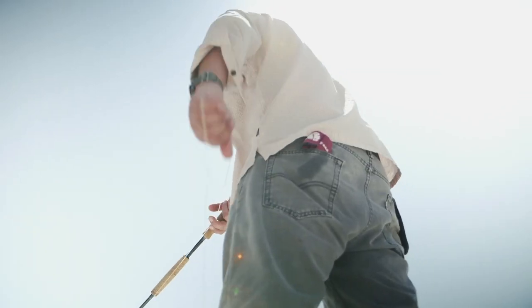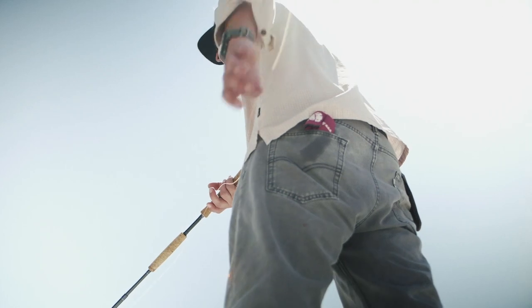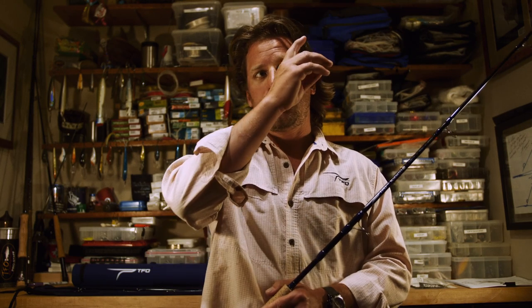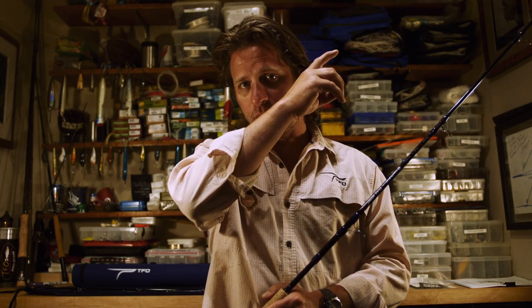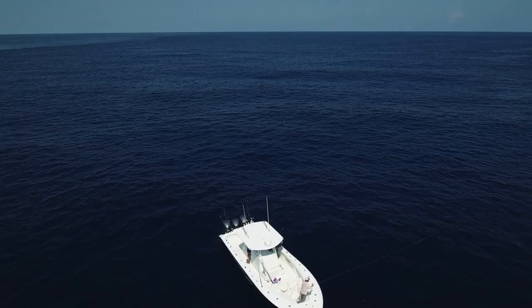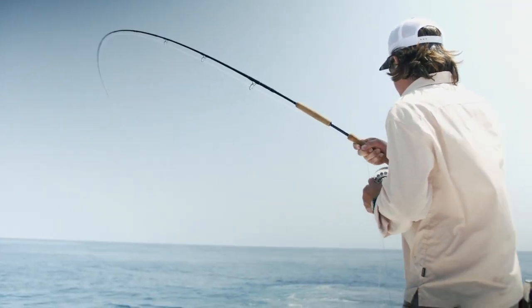So what we've done is used our SG hybrid technology, which is a carbon fiber and S-glass mix that goes from high modulus carbon fiber at the tip to S-glass towards the butt. So you're casting off of carbon fiber and fighting off of S-glass. What does that mean? More pressure on the fish, less pressure on you.